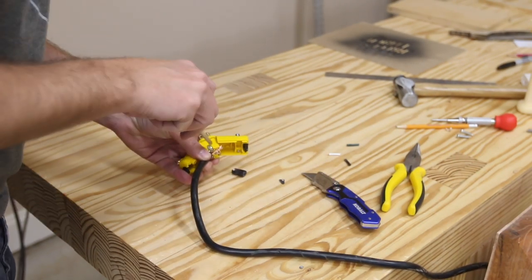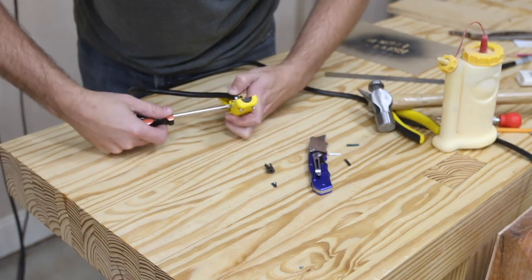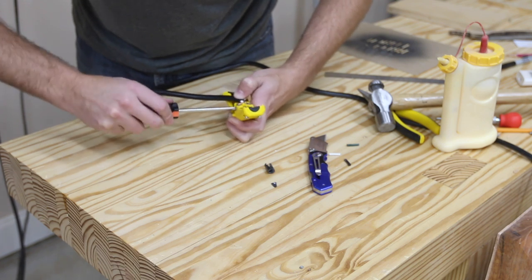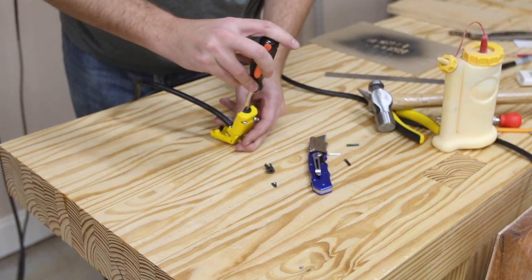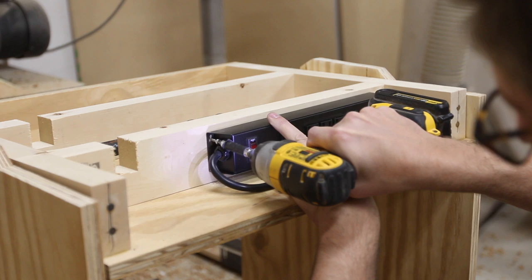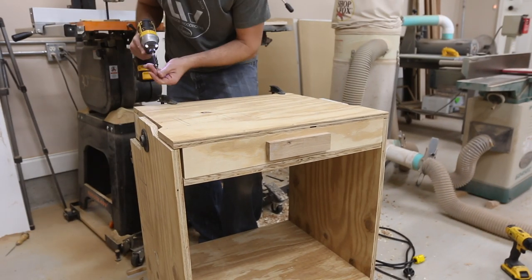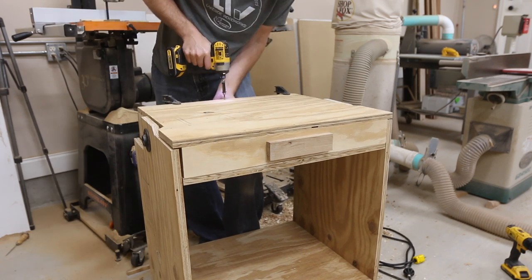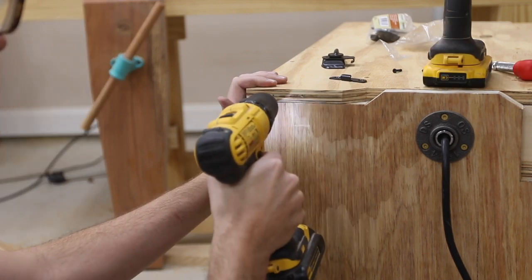Now it was time to wire another plug onto the wire. I picked up one from the store and not being very familiar with how to wire it, I watched Drew's video again and did some more research. Then I discovered that the way it needed to be wired was printed right on the inside of the plug. The black wire goes to the brass screw, the white wire goes to the silver screw, and the green wire connects to the green screw. If you don't feel comfortable doing this, don't. I secured the top of the flip top so I could get the latches attached.